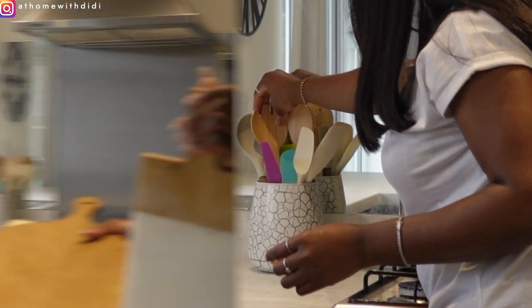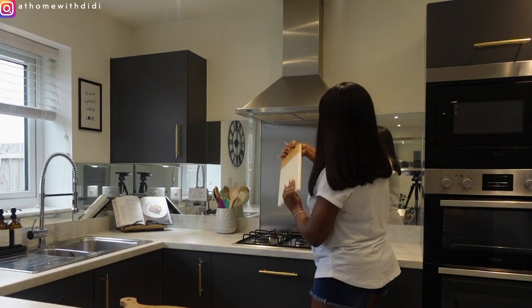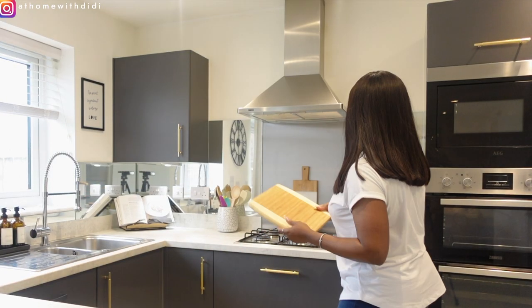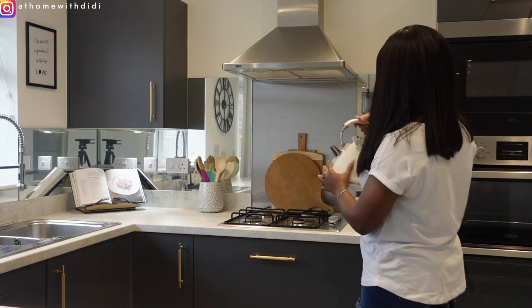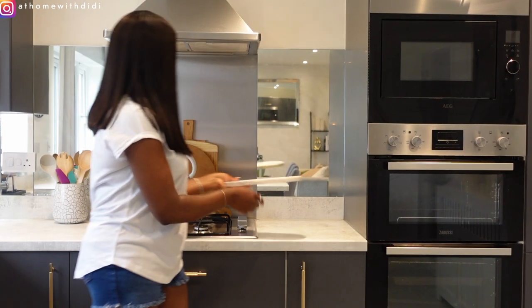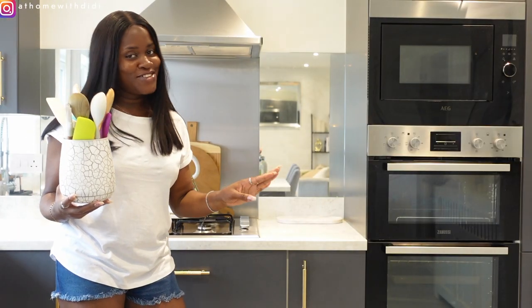If you've noticed, I am kind of introducing wood into this space because this girl is beginning to mature when it comes to interior design. One way I want to introduce wood is by adding chopping boards in different shapes and sizes. I couldn't help falling in love with this kettle when I saw it on Amazon — I love that it is white and gold. I will be leaving the link for you guys in my description box.